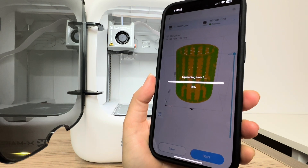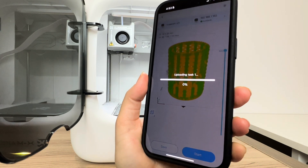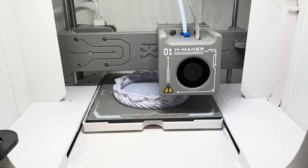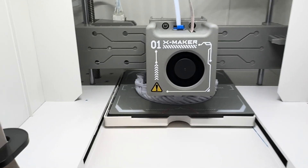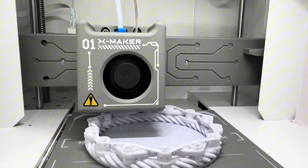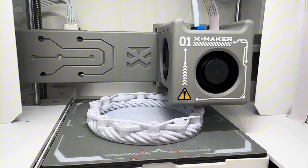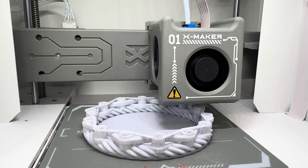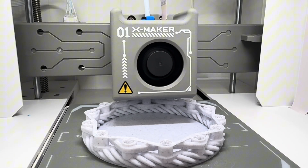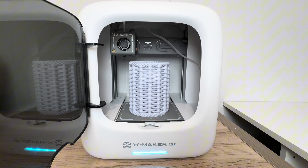I'll click 'Start' and that's going to upload the 3D print to the Xmaker Joy — again, that takes a bit of time with a large print. Here's how it looks partway through the print; the printer is printing layer by layer to create that knitted vase look. This print is actually going to take 18 hours, but it's going to be well worth it.